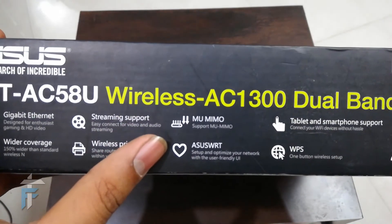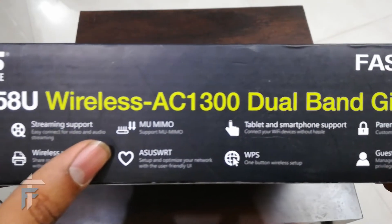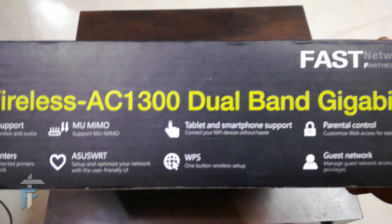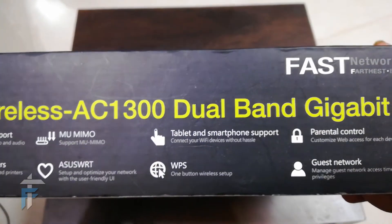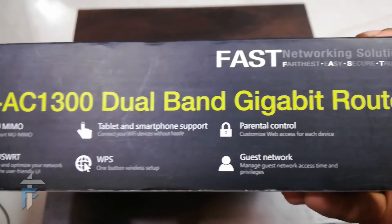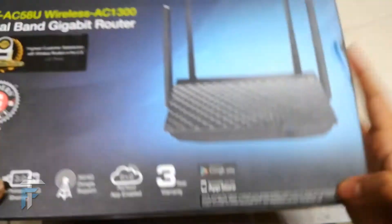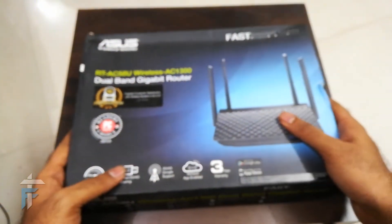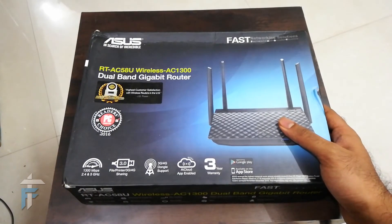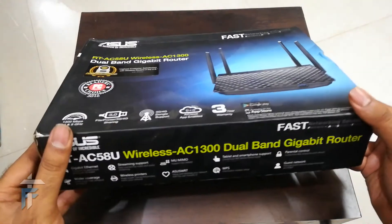You have a user-friendly UI with this router and it has the Asus firmware built in. You also have tablet and smartphone support, so you can connect any Wi-Fi enabled device. There is WPS for easy connection, parental controls to block certain websites, and you can create a guest network which allows users to connect to Wi-Fi but restricts them from accessing your local network.